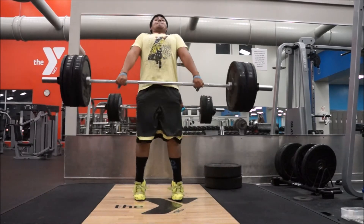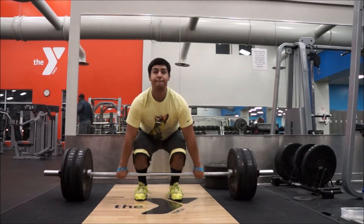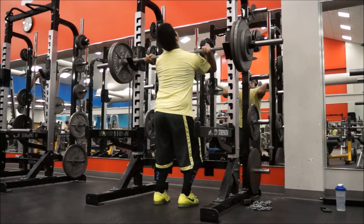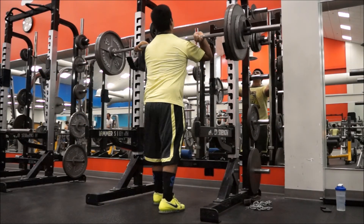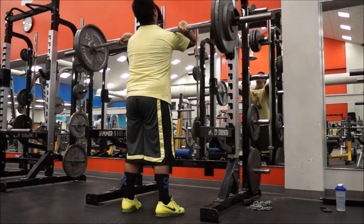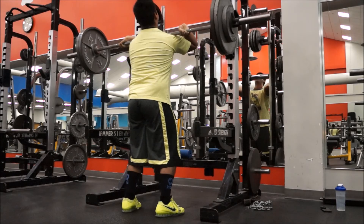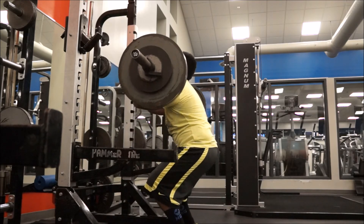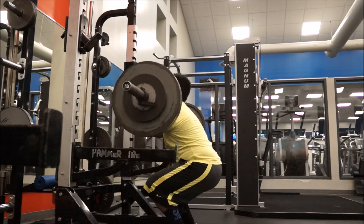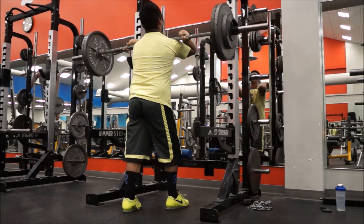Still had three sets today — a lot of pulling. Then got front squats here at 280, increasing the weight as always week by week. Had triples here — not too bad, keeping that upper body upright.